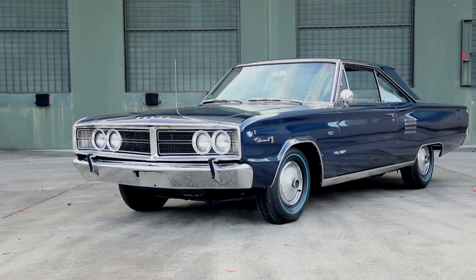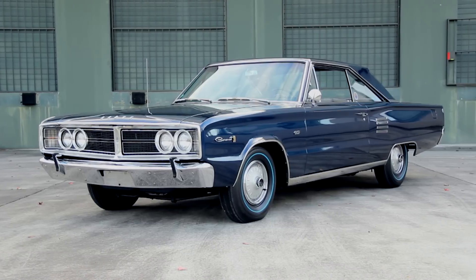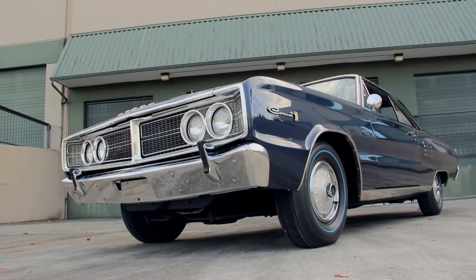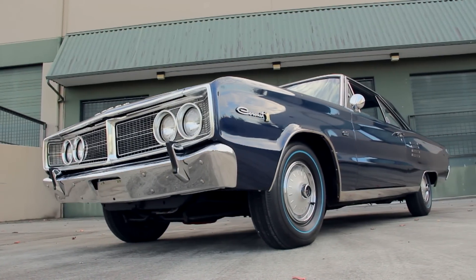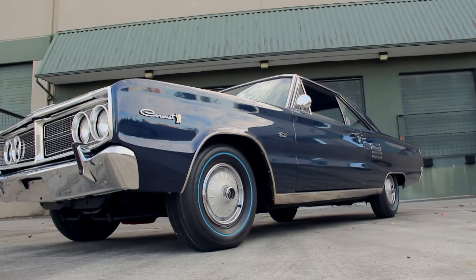These are unit body cars, which means the body structure does not sit on a full frame. Instead, it uses a front K-shaped member that holds the engine, transmission, and suspension, which is less massive than a full-length frame, saving weight and adding rigidity to the structure.